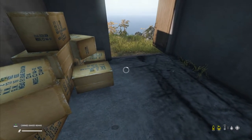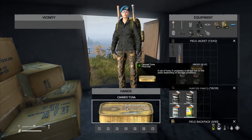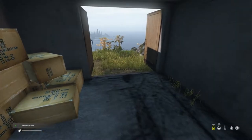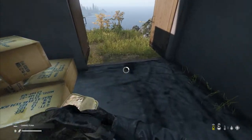Some cans do not need a tool to open, such as canned tuna. If you hold a can of tuna in your hand, you'll see a prompt in the bottom left saying 'Open'. This applies to quite a few different foods in Daisy.